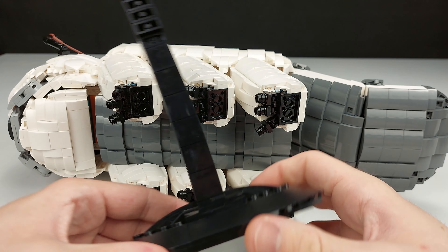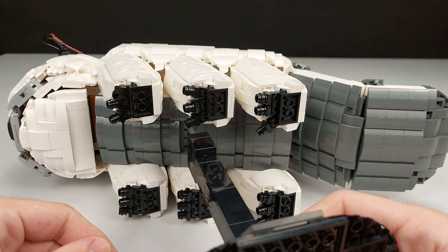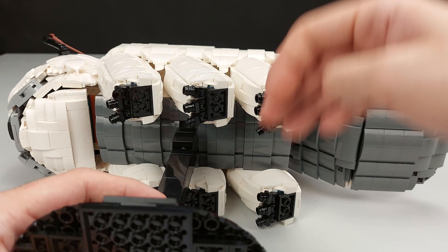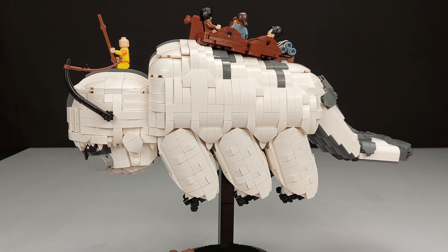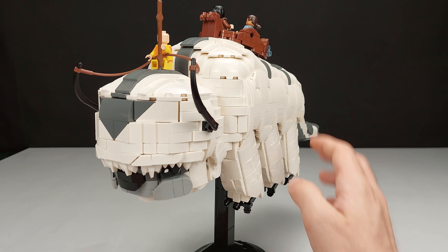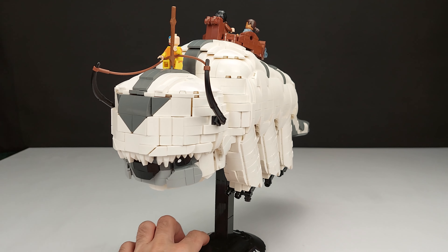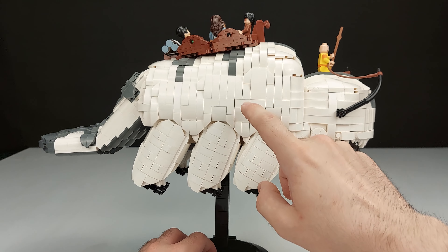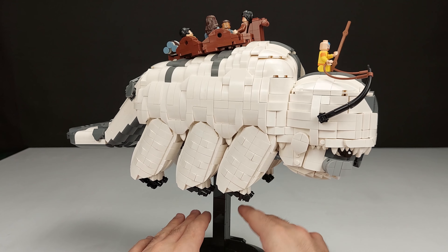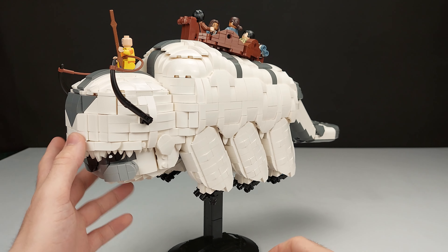To put the stand on, you put it on the side. I put a little sticker on the stand but it's also included with the instructions in the description. You just put it down here like that, then pull it back up, and here we have it on the stand. It's super strong — I think because there are pieces that can move with the technique pins, it gives it a lot of strength.